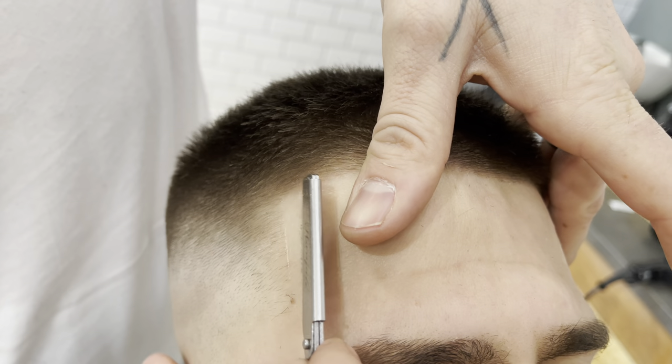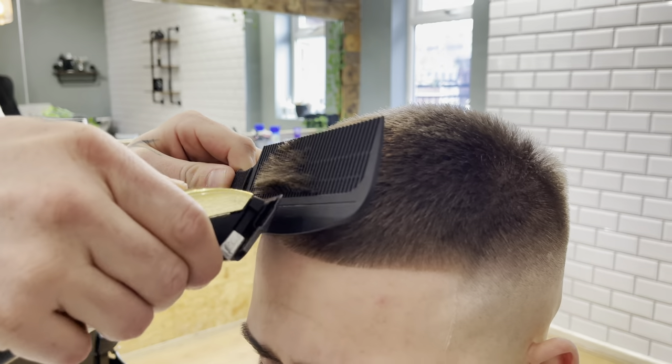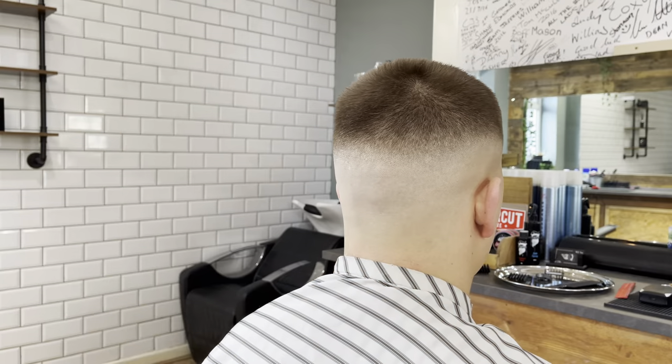It's exactly the same as with the clippers. Smooth through it, take that little corner out to complete the haircut. You're welcome.